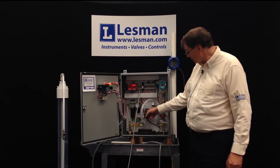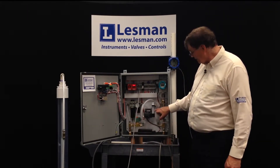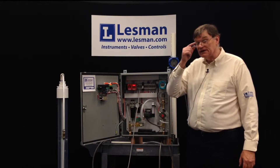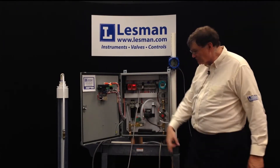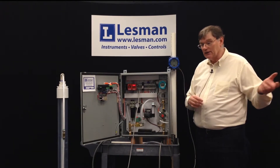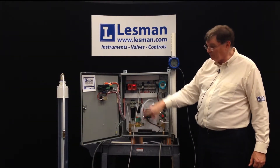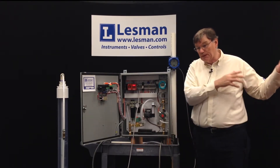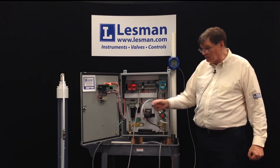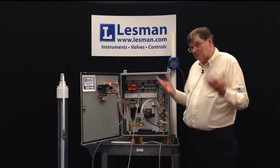This is the constant flow regulator. It conserves the air going into the bubbler system. You can see the rotameter here — the floating ball shows the flow rate, currently set at about one and a half standard cubic feet per hour. A regular pressure regulator would throw a lot of air out at low levels and less at high levels, but this gives you a constant flow of bubbles all the time. This is especially important for people using argon, nitrogen, or CO2 as their gas, as it conserves that resource rather than blowing excessive bubbles.